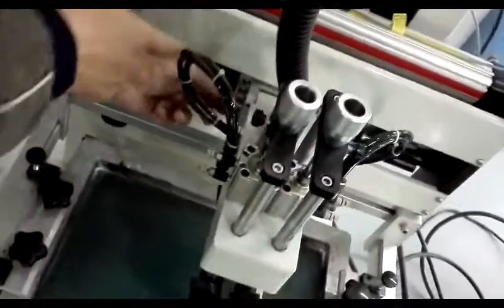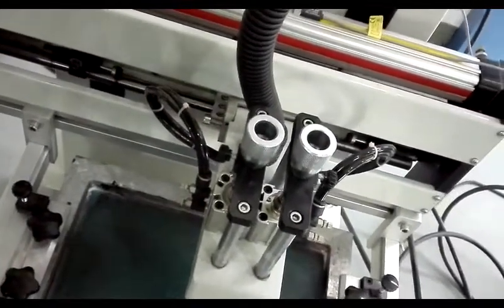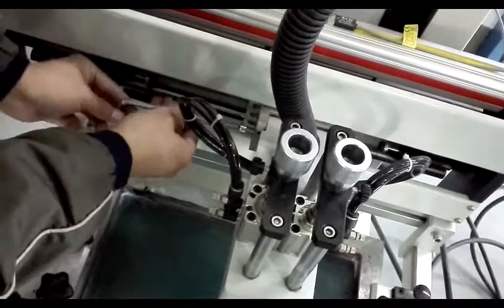Then knock this screw to lock the print height. You can use these tools. We have put it together with this machine.